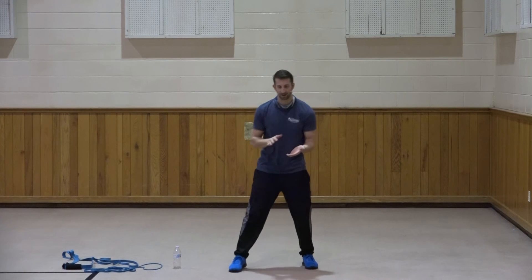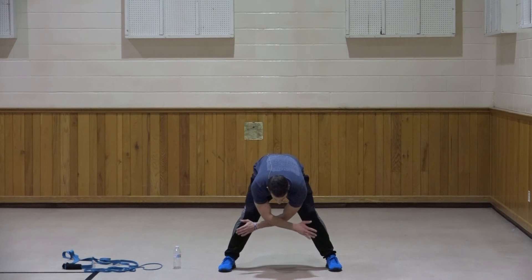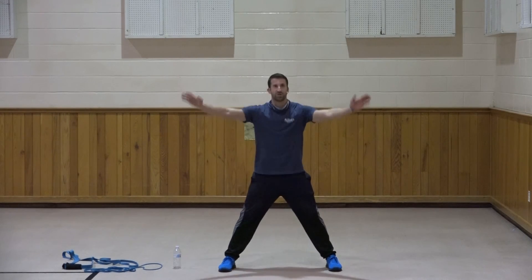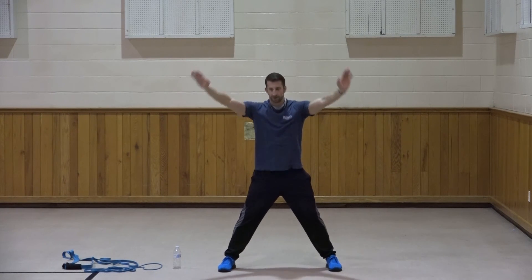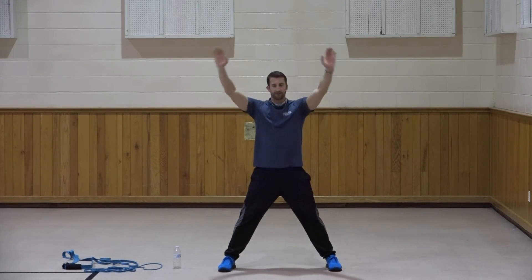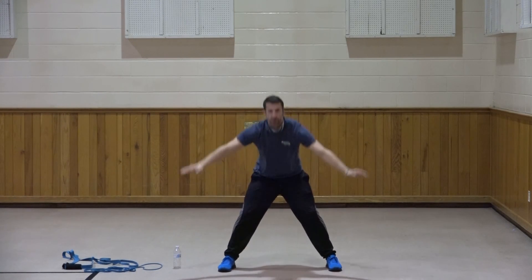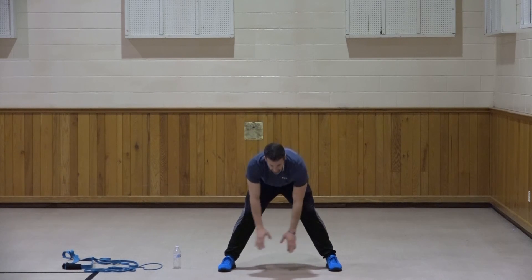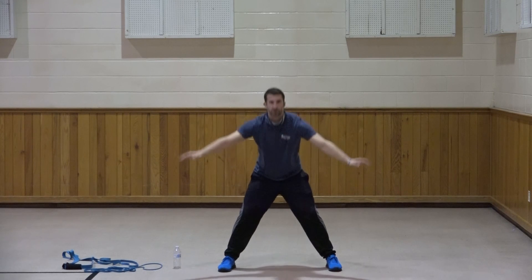Let's get into our cool down. Wide stance, we're going to bend at the waist, hands out in front. Deep breath in. One, two, three, four, five, six, seven, and three, two, and one. Good.